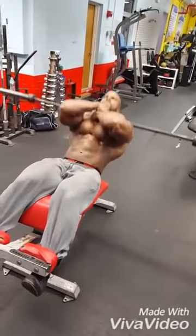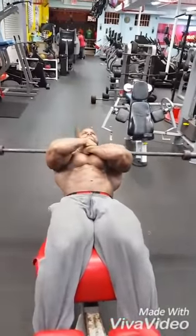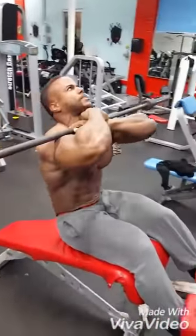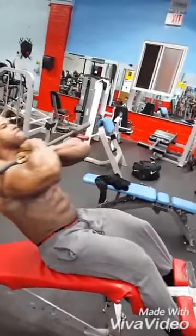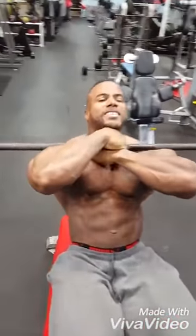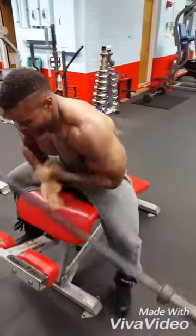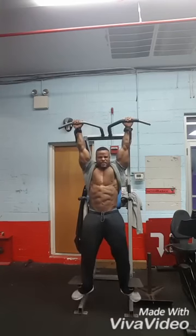Then I move over to the sit-up bench and I use a 45 pound bar. Like I said, it challenges me. I've been doing this so long I could do it forever without weight, so I put the barbell or plates behind my back and hold it. This makes me have to hold the bar so it doesn't fall off, stabilizing me and challenging me to keep myself in one motion. See how I'm moving slow — because I can't make the bar sway — so it really makes you focus on keeping your abs strong.